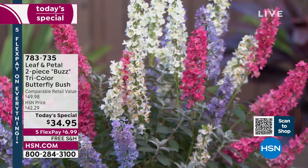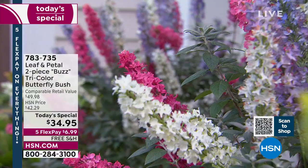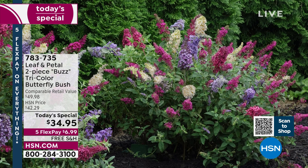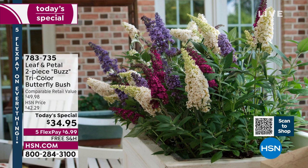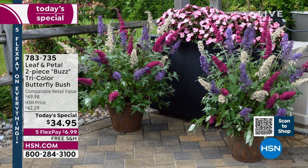Last year we had this and it didn't even make it on air — it was a one-piece set. Today you're getting two of these with three different varieties in each pot. $34.95 is our one-day-only price, and if you want to break it down into monthly flex pay on any debit or credit card, you only pay $6.99 tonight with free shipping and handling. Item number 783-735. I want to introduce you to our special Leaf and Petal brand ambassador — she is a master gardener, landscape designer, physicist, and rocket scientist.